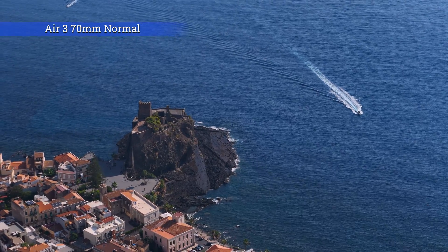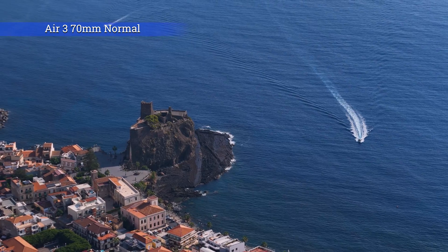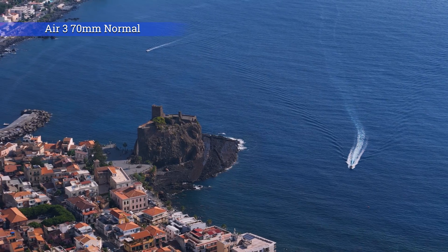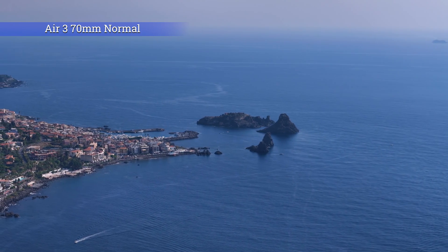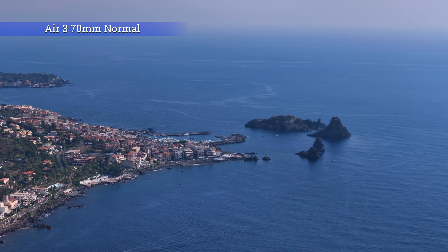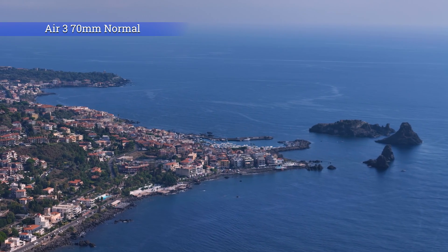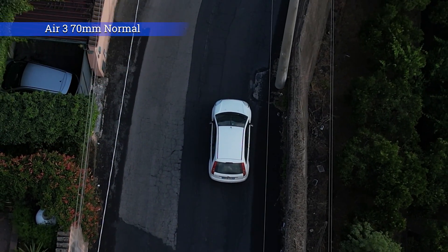The telephoto lens is compatible with all the different intelligent modes of the R3: Spotlight, Active Track, Point of Interest, Waypoints, Cruise Control, Master Shot, Quick Shots, and even Hyperlapses. This is excellent for quickly gathering very interesting footage. With a longer focal length, any slightly abrupt move is magnified in the resulting footage, so it is suggested to use intelligent modes whenever possible for smoother results. It is also very useful for tracking when you cannot get very close to the target.